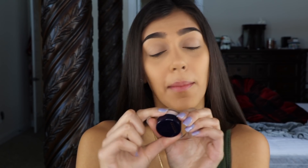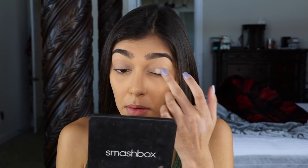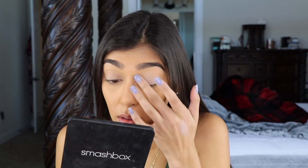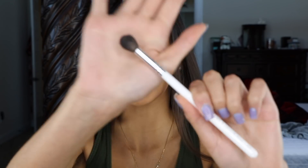As always, I'm going to start by priming my eyelids. I'm going to be going in with Motives Cosmetics Eye Base — just gonna grab a little bit of that on my finger and blend it onto my eyelid. I'm gonna set this using Huda Beauty's Easy Bake Loose Setting Powder in Banana Bread, using the Morphe by Jaclyn Hill JH30 brush.